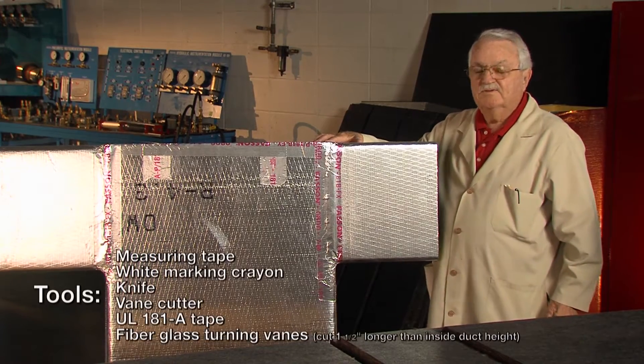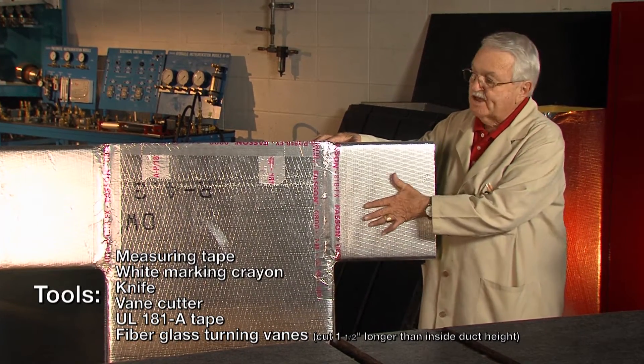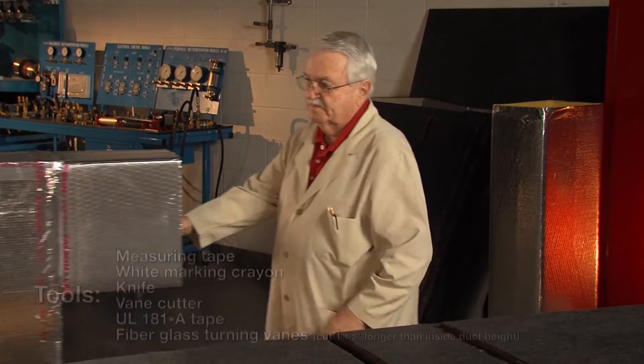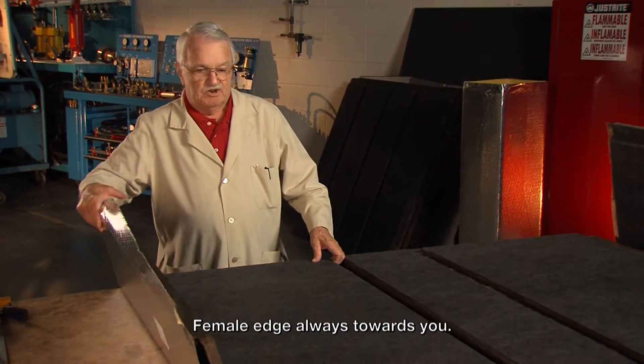What we're going to do this time is make a tee. This is a 24 by 8 duct and it goes out each way 12 by 8. We're going to start making it up out of this piece here. This is modular duct construction.